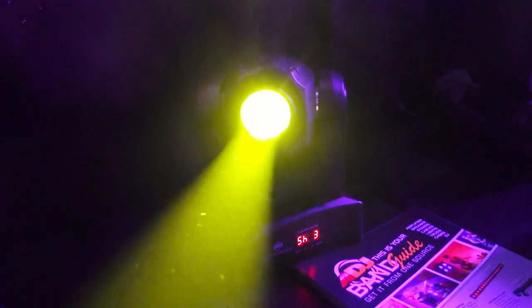You can change the gobos, you can change the colors — all kinds of neat stuff, all in a great compact little fixture. If you don't want to run DMX and you are a mobile guy and want to keep it mobile, this is a great fixture to look at. The Inno Pocket Spot from ADJ.